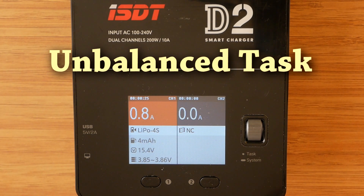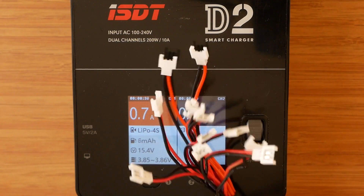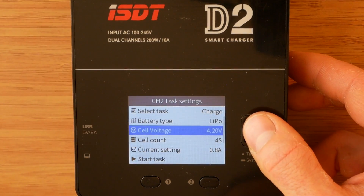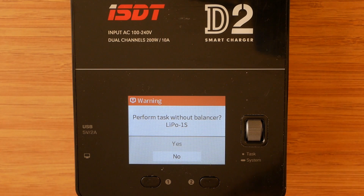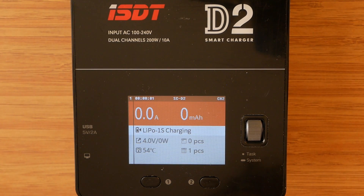It is obviously possible to charge 1S batteries using the charger. To do so, we have to plug the battery directly into the XT60 output. At the moment I'm using my mega parallel harness, which allows me to charge 11 batteries at the same time. After plugging in the battery, select the channel, set charge LiPo 4.20V, change the cell count and current setting accordingly. When charging 1S batteries, there is a message prompting whether you want to perform an unbalanced task. Select yes and off you go.